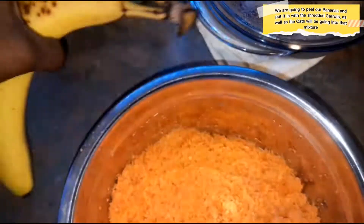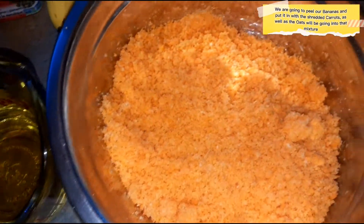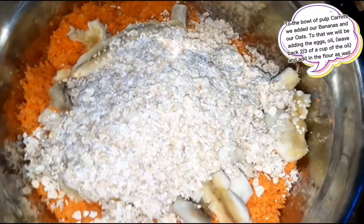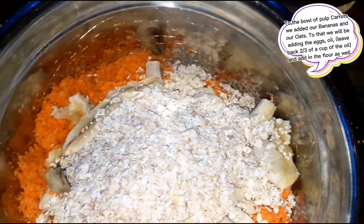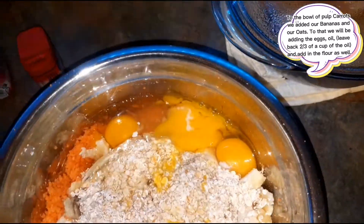To start, we're going to break up our bananas — I'll peel them and break them into the bowl. I'm also going to be adding the oats next. So to my bowl I've added my bananas to my carrots and a cup of oats. To that we're going to be adding our eggs and oil.